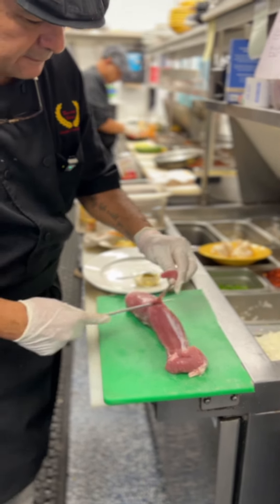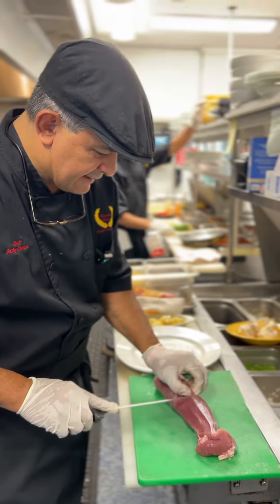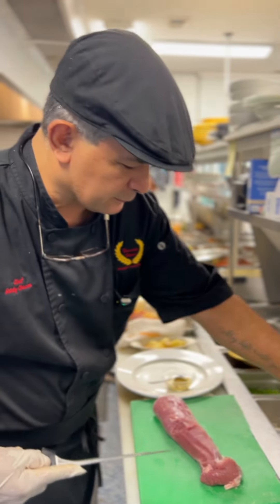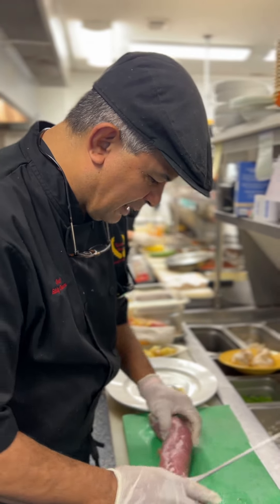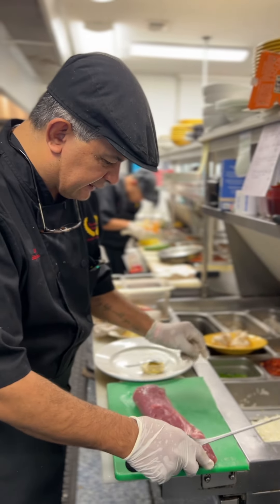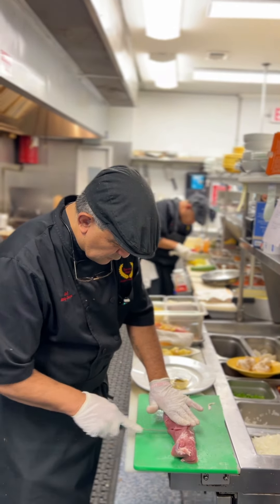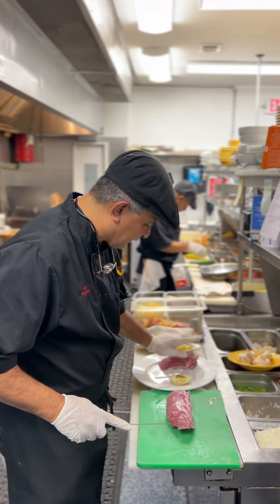Pork tenderloin is, to me, like the filet mignon of the pork. So make sure it's clean. We're going to get three nice medallions. Put this piece here on the side.